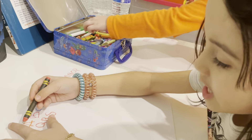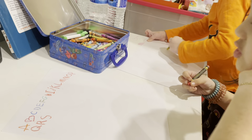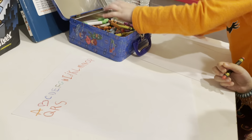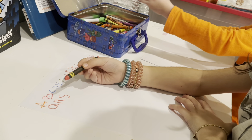S is for snake! Snake. A, B, C, D, E, F, G, H, I, J, K, L, N, O, P, Q, R, S — T! It's T!